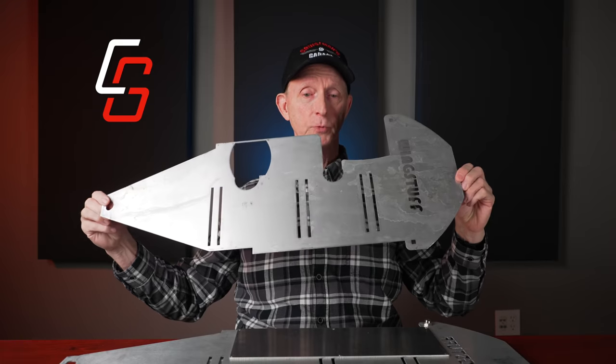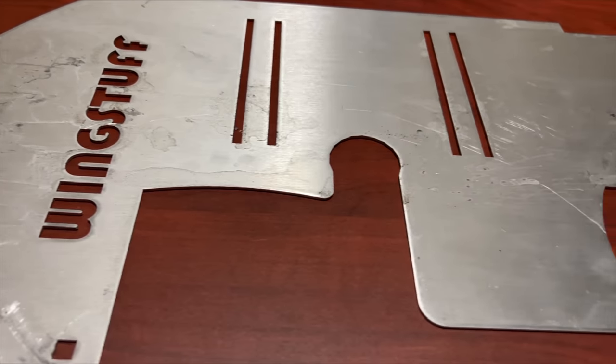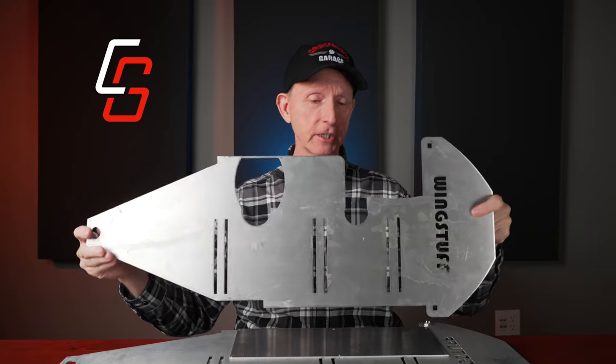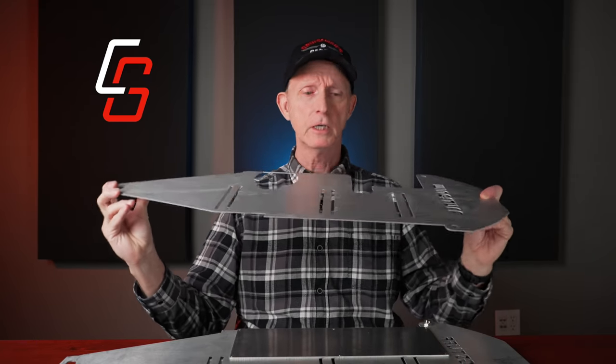Version two is the one I actually installed on my bike. It did have the Wingstuff logo cut into it, along with some slots for ventilation. It was basically the same thickness — still a bendable aluminum.